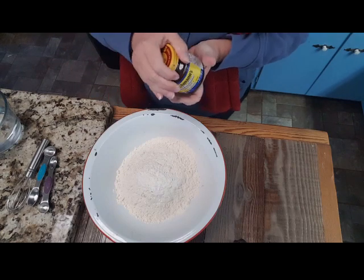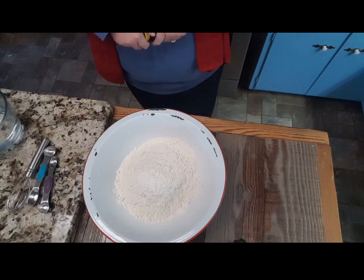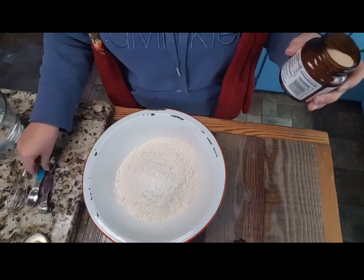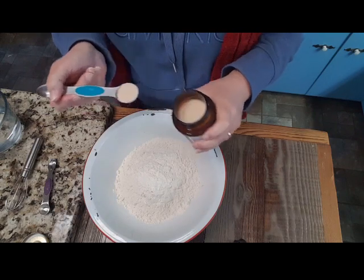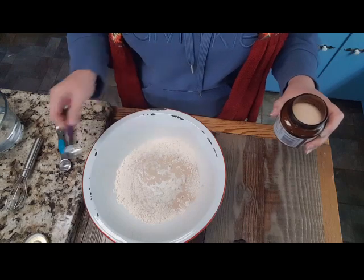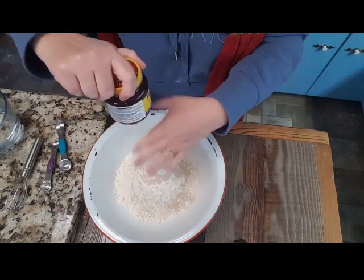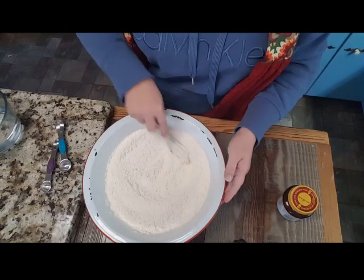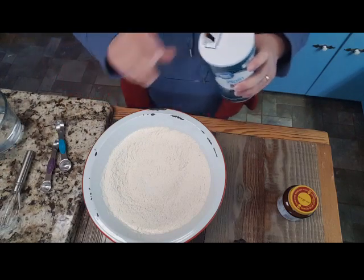I'm going to go in with approximately one and a fourth to one and a half teaspoons of yeast — I usually just go to one and a half. Did you see me just dumping? One and a half teaspoon of yeast. Those few little kernels I dropped, we'll put right there. And I'm just going to whisk that in real quick. Alright, we're also going to go in with one and a half teaspoon of salt.